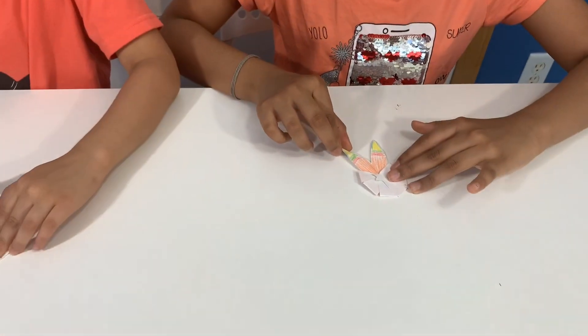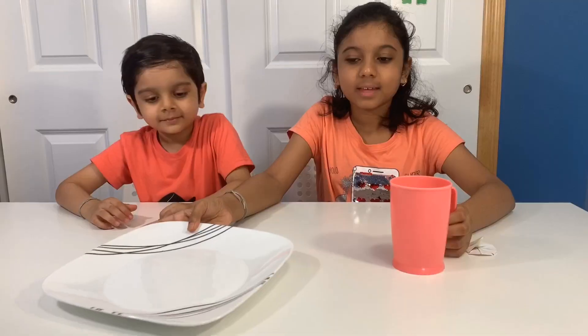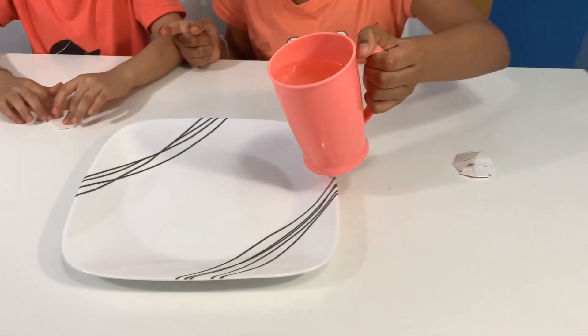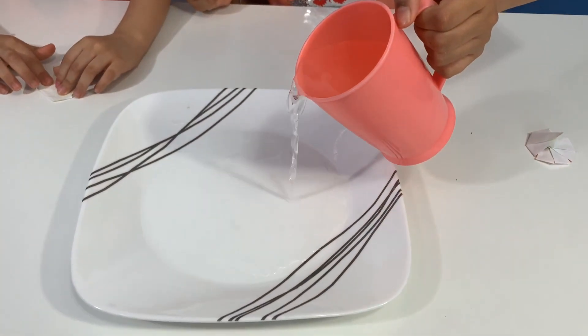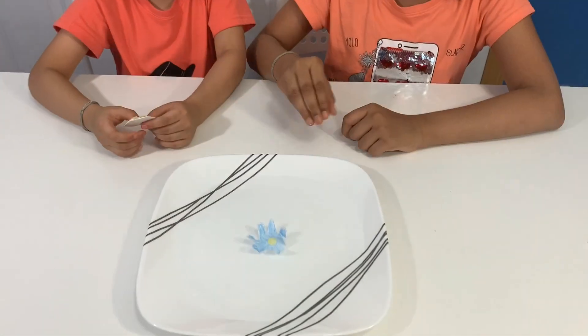It kind of looks like a bunny. Get a plate and pour water in it — be careful, don't pour too much, it might overflow. I'm so scared. Put them slowly one by one.